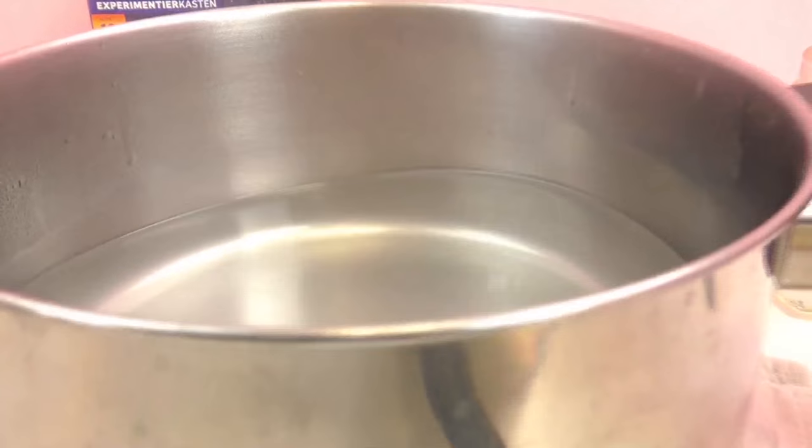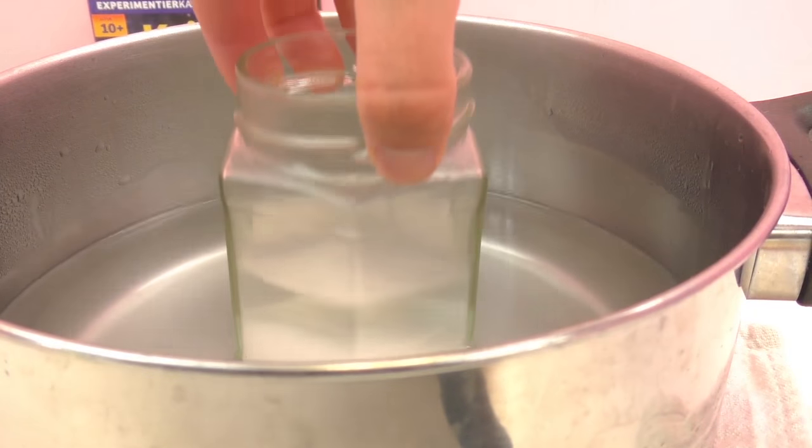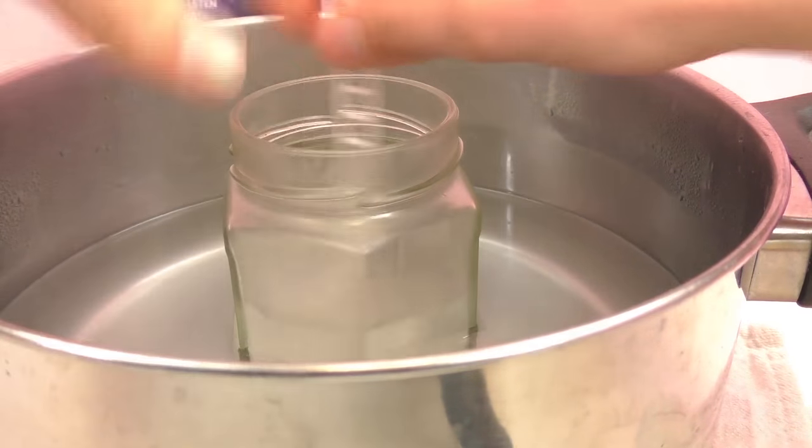So here we have our pot of really really hot water. Be careful — have your parents help. We're going to stick our jam jar right in there and go ahead and mix this up while it's hot.